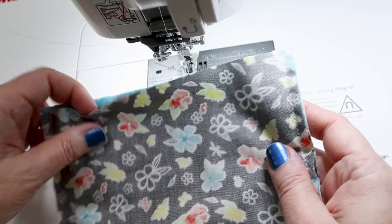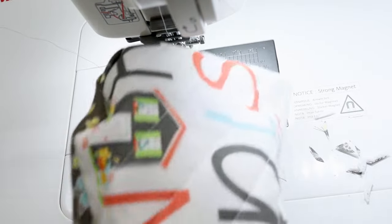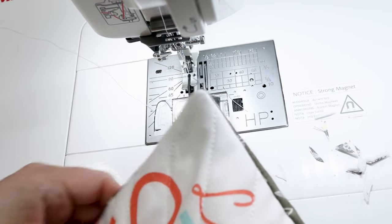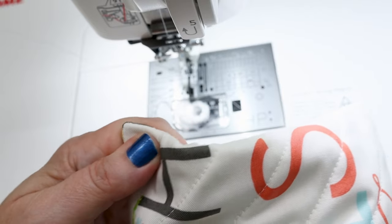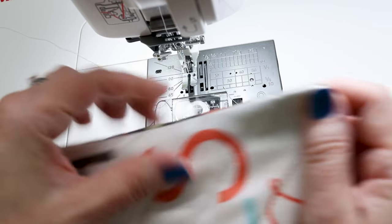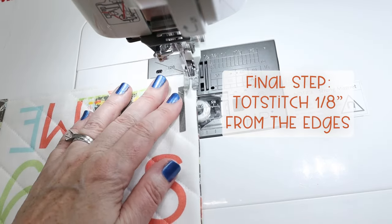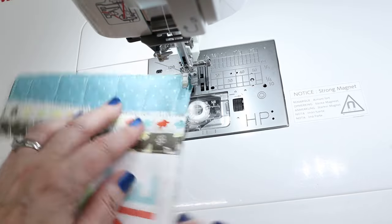We've left one edge completely open, so we're going to turn this right side out. Use your fingers to get those corners out first, then grab a corner turner tool to get it turned out even better. Do it gently — if you use too much force, sometimes you can push through your stitching. After pressing it and folding the open end under on both sides, we're going to top stitch all the way around, which gives us a nice finish on the outside and closes the open section — nobody will know where it was.